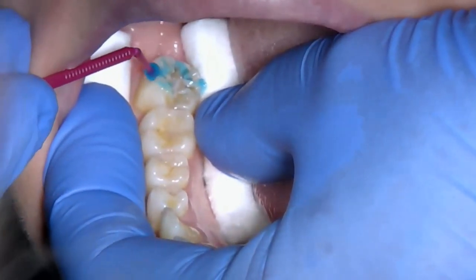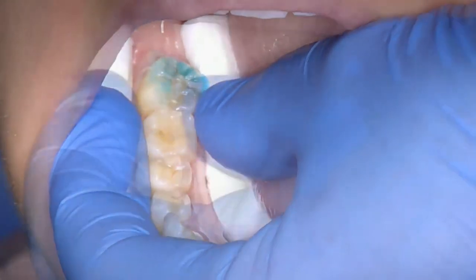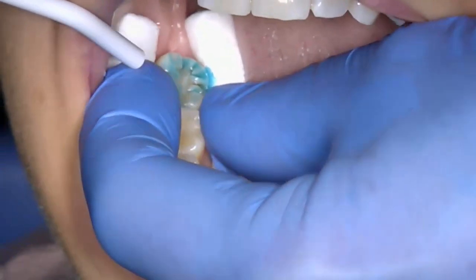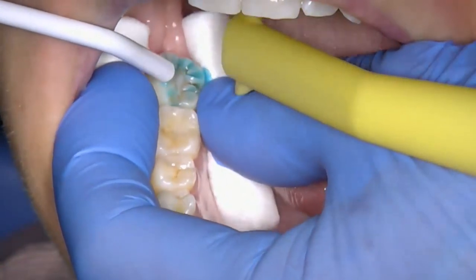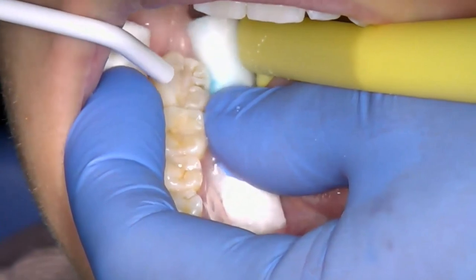As acid etch has the potential to cause burns to the oral soft tissues and skin, care must be taken not to blast the etch off and shoot it out of the mouth. Once the fissures of the tooth and surrounding areas are completely free of etch — it could take around 10 seconds of rinsing to remove the etch effectively.